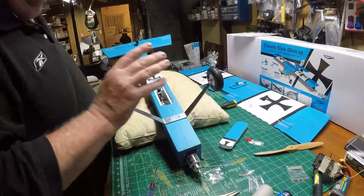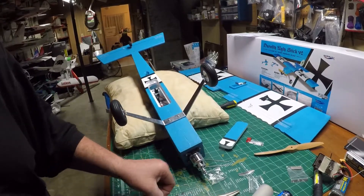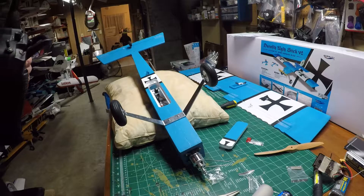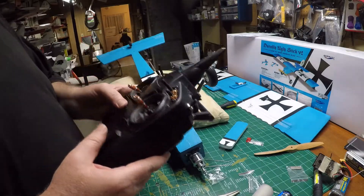I'm not going to close this hatch yet. Now we're going to go ahead and bind the aircraft. Notice I don't have the prop on — the prop is the last thing you ever want to put on. Cuts and injuries from putting a model together are preventable, so keep the prop off until you're ready.